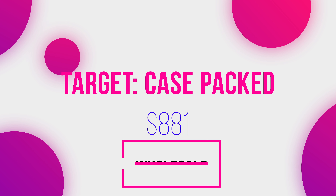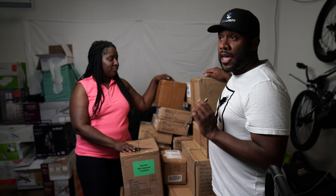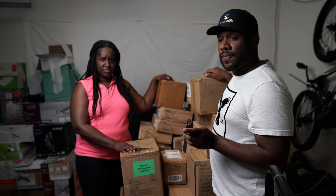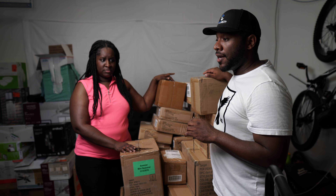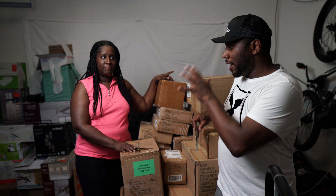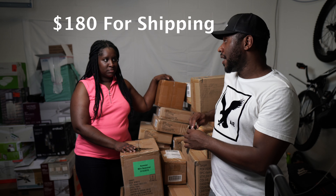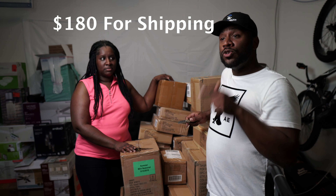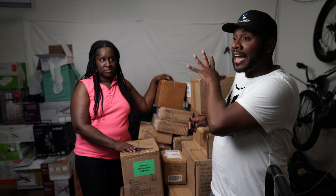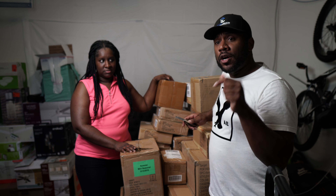I teased this the other day. So this is 30 boxes of Target.com — allegedly shelf pull slash case pack stuff. From Wholesale Ninjas. It was $750 and we did the pallet breakdown, that's why it came in 30 individual boxes. The way they do the pallet breakdown is they break the pallet down, put a shipping label on each individual box, and it costs less for shipping. So shipping was just $280.